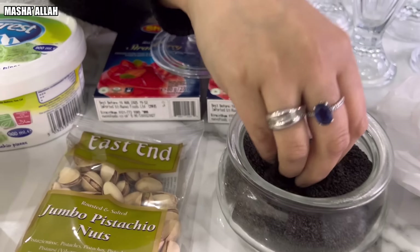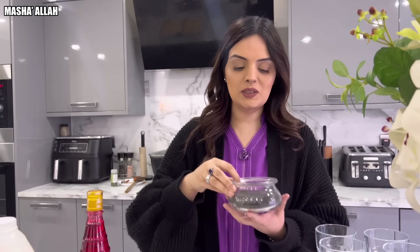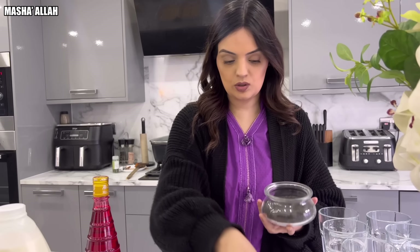What do you call this? It's called basil seeds, but we call it — I think — Tukmalang or something like that. You've got to soak this in water, which I'll be doing soon.